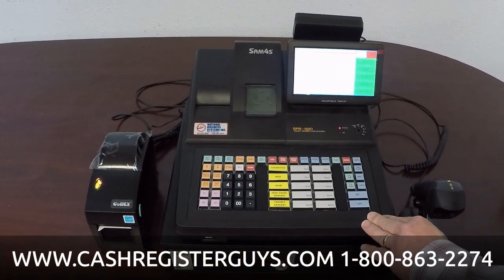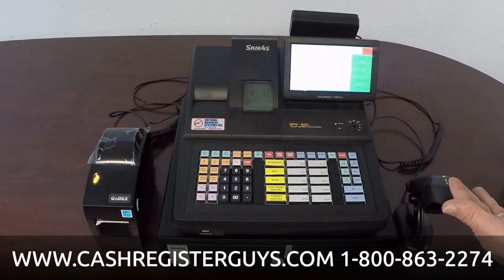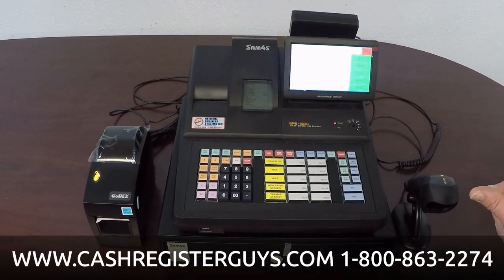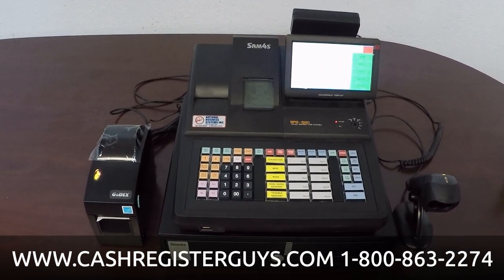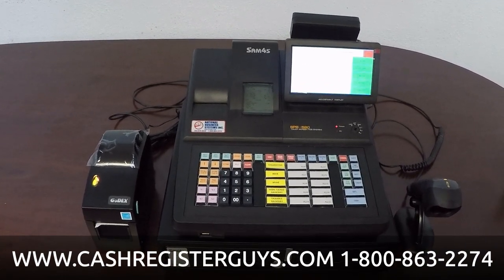The 520R was designed primarily for retail in mind. It works fantastic in convenience stores, liquor stores, smoke shops, grocery stores — anything where you're selling a lot of items, keying in prices, keying in UPCs, whatever it might be.